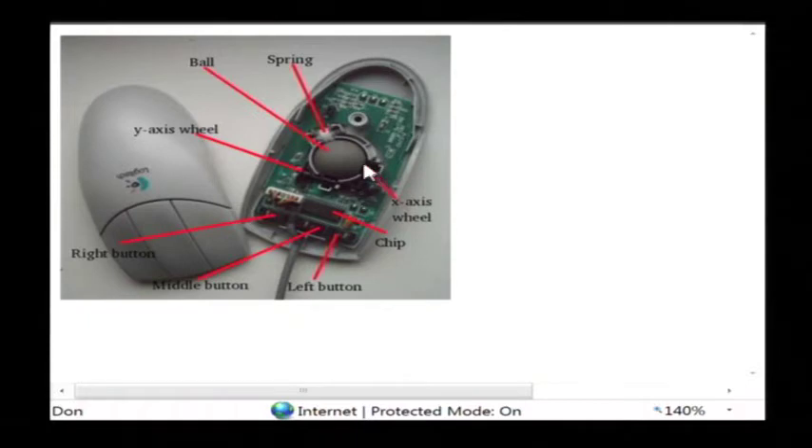There are two of them and they are actually connected to that ball, basically rubbing up against it, and as that ball turns it will also turn these wheels that are attached to it. Now those wheels turn sensors at the very end that detect how the wheel is turning, and that way the mouse knows which direction the little ball is turning and will transmit that information through the cable and into the computer.